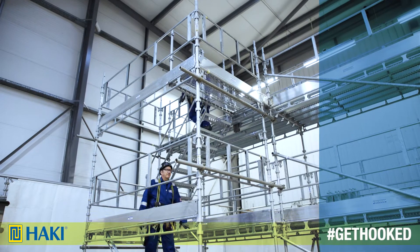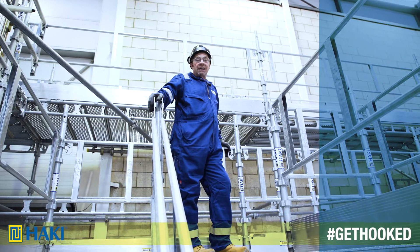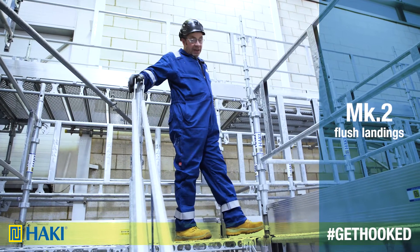And there you have your four-meter high Mark Two stair tower. Now, with the Haki Mark Two stair tower, we have a flush landing for side access to an egress.